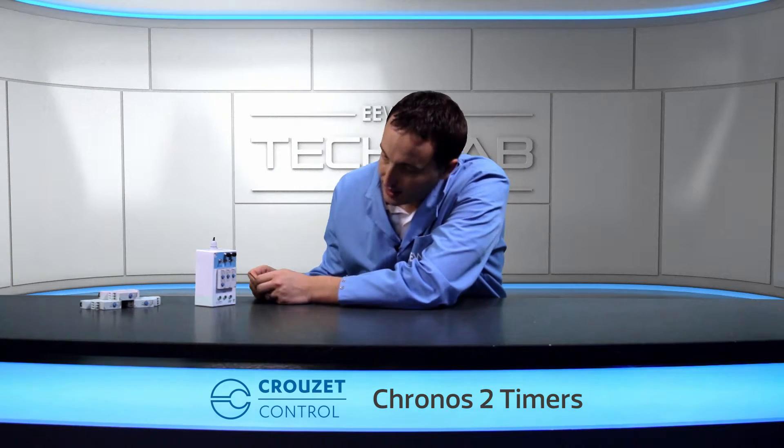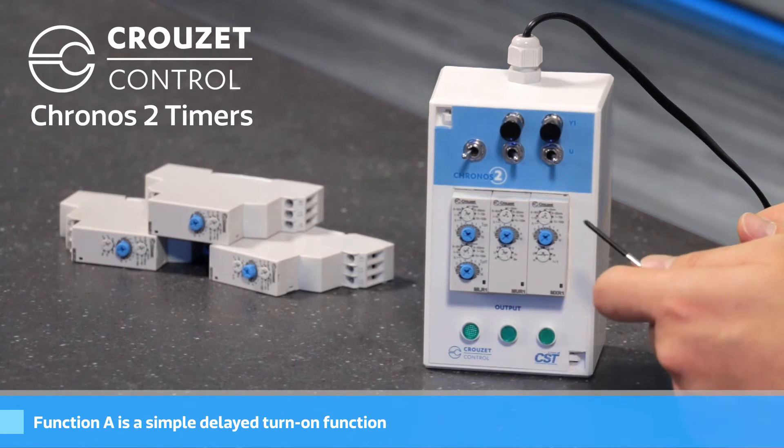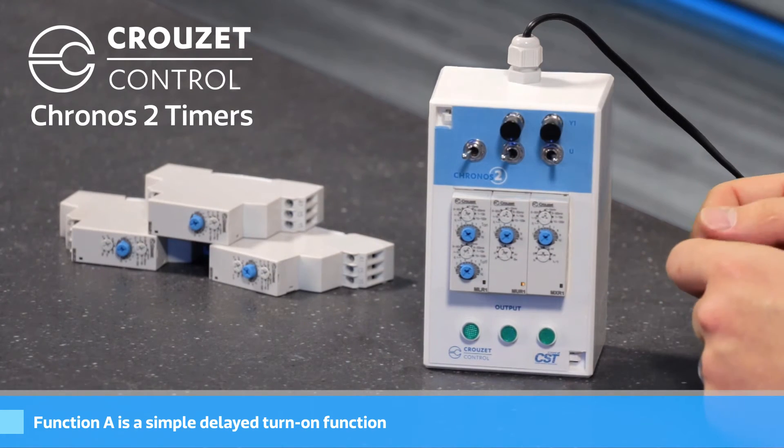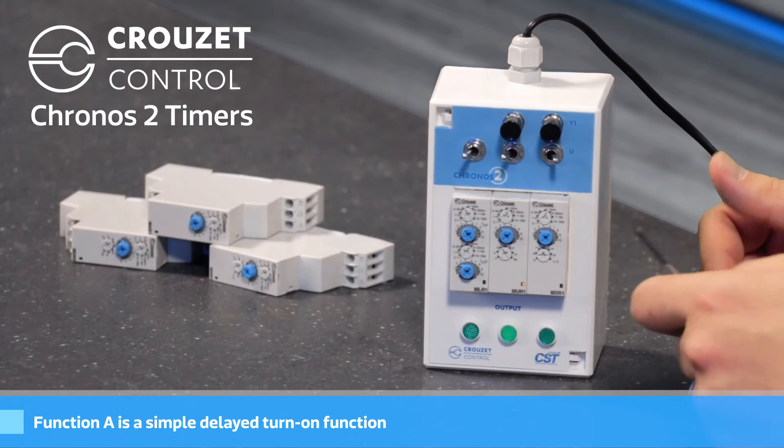The next unit is the MUR1, which is a multi-function timer, and it's very popular because of its flexibility. The first function I have on that is the A function, which is a delayed turn on. I've got it set up for three seconds, so when I flip the switch, it'll take three seconds, then it'll turn on and stay on.